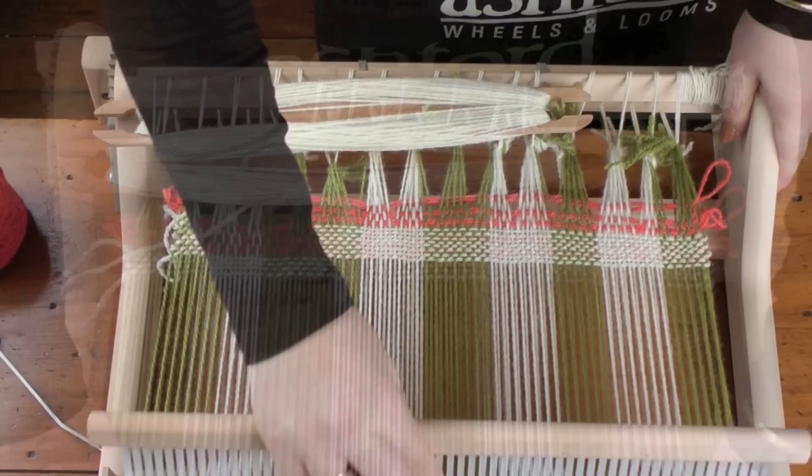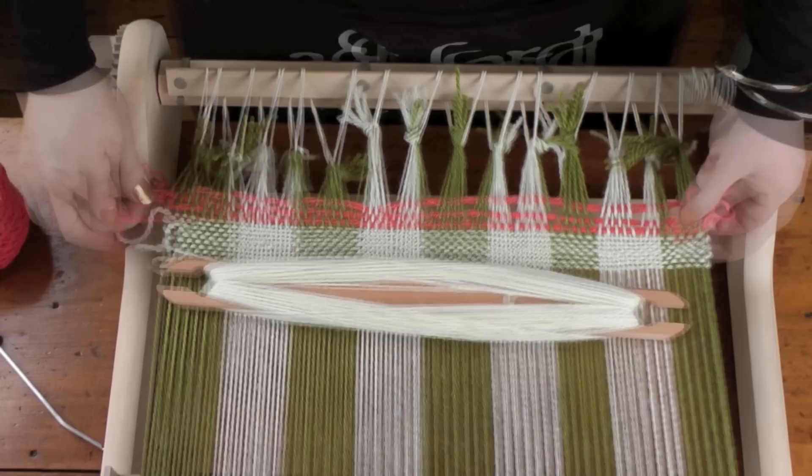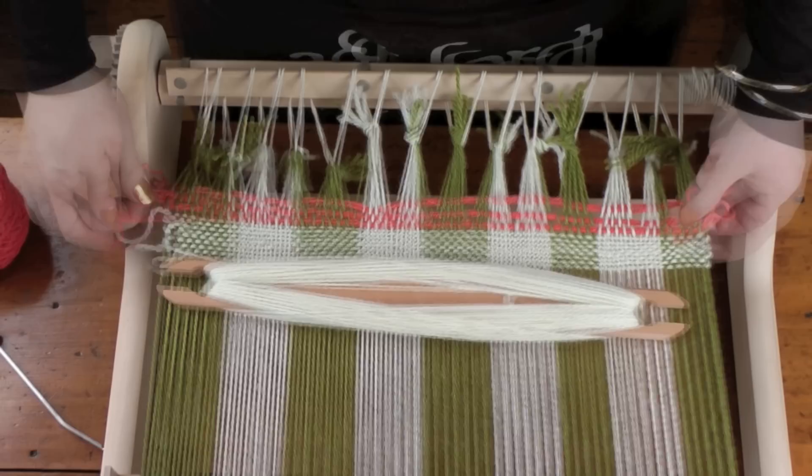Another reason I like this method is because when you get to the end of your weaving, you can just pull out the scrap yarn. And that's how I like to begin my weaving.